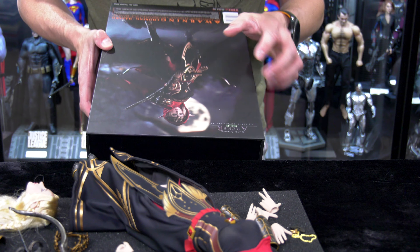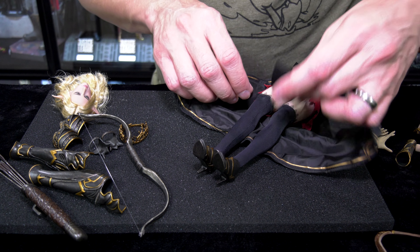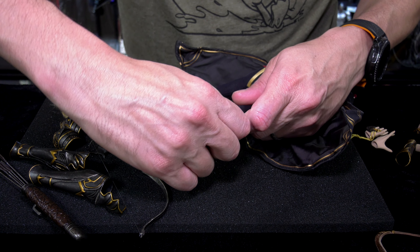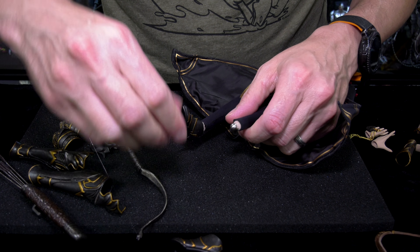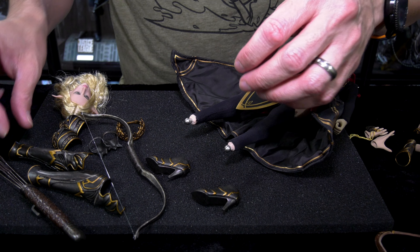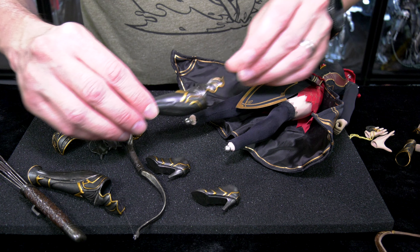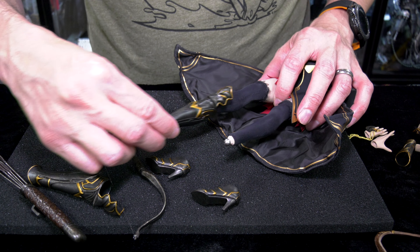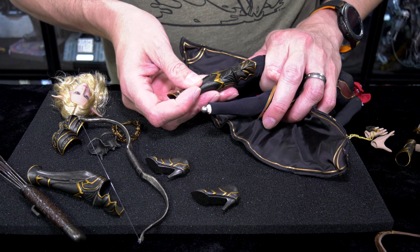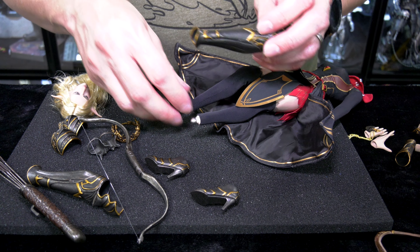I'm looking at the box art here, because they never provide instructions to dress these figures. I always have to look at the art or log into the website and look at the prototype photos, because they just don't tell you which parts go first or how to dress her up properly. Some of those promotional shots are taken in weird angles or in the dark, so you really have no clue — you're almost kind of winging it.